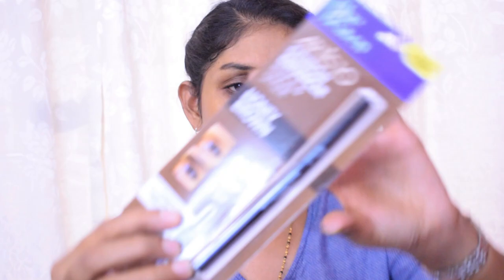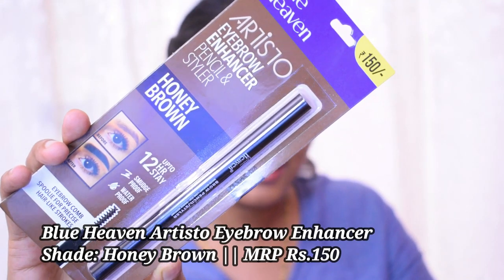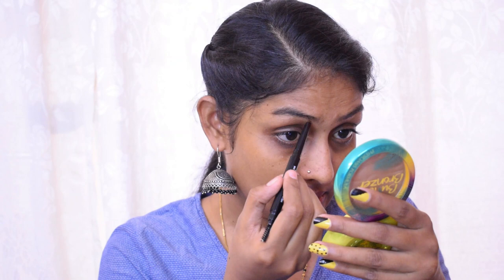I'm going to let this primer sit on the skin for two minutes. In the meantime, let's start with eyebrows. I have the Blue Heaven Artisto Eyebrow Enhancer Pencil and Styler — all the product details are in the description box. This has a spoolie on the other side and literally reminds me of the Sugar pencil, which is my favorite pencil. Let's see how it performs.